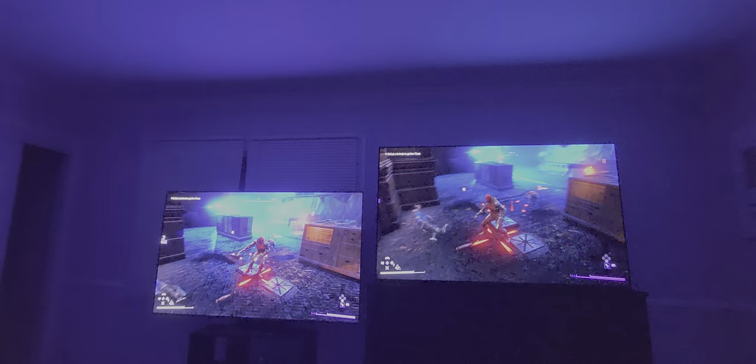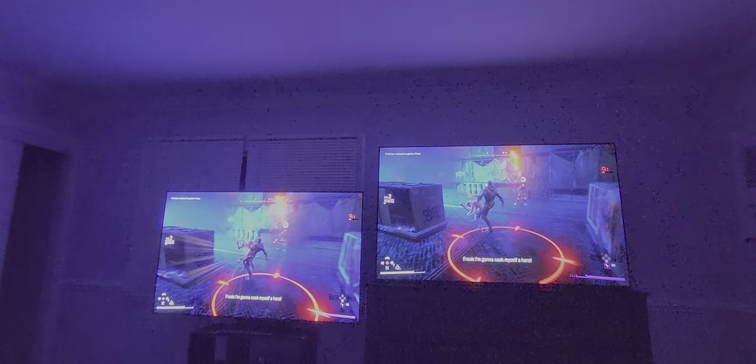I'm just trying to show you guys this different stage — I don't even really pay attention to the fight. I just took myself a hero.